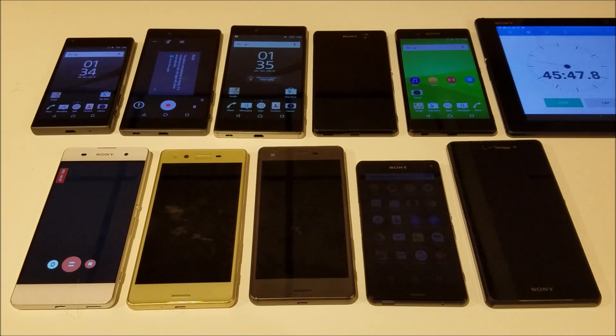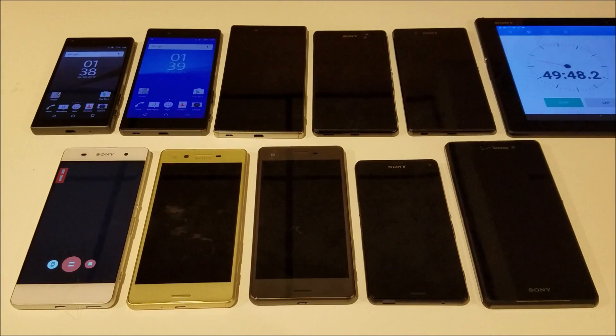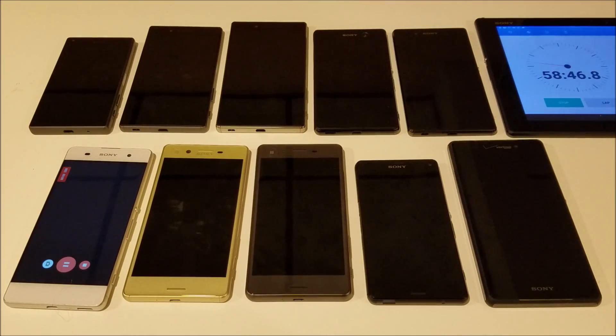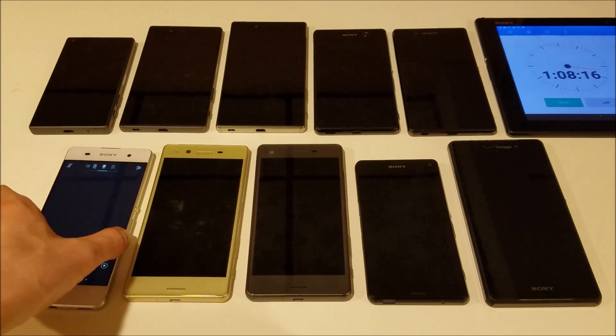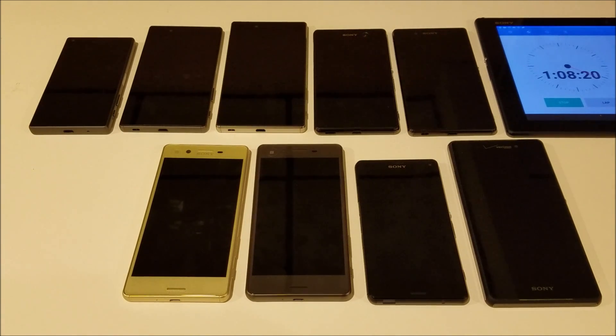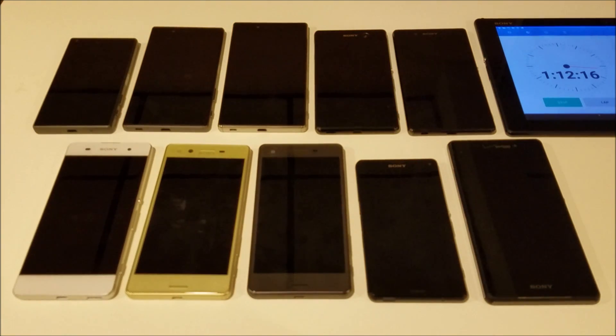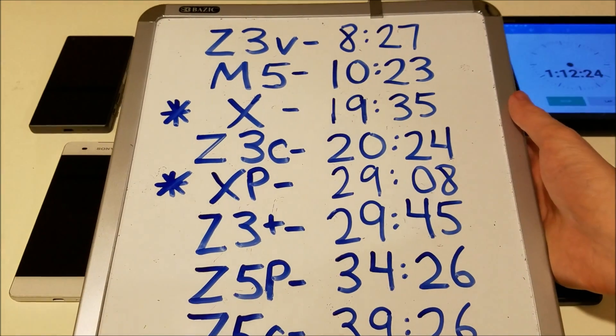We'll see how long the XA goes. It actually looks like the XA is finished. There was no overheating message — it might be a memory issue since this only has 16GB of storage. But no, it was not a storage issue; there's still free space on here. I've done this test a lot of times and the results are very consistent with what I've seen before. Let's go over to the results board. The Z3V did the worst.